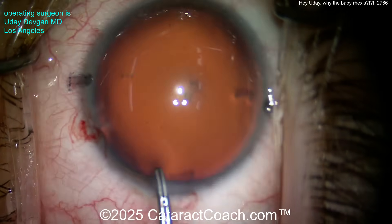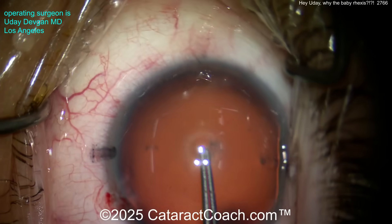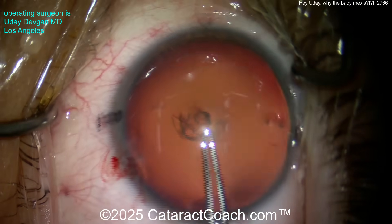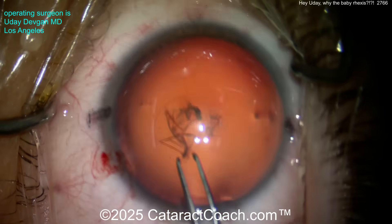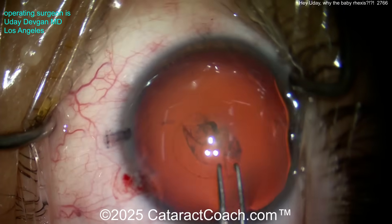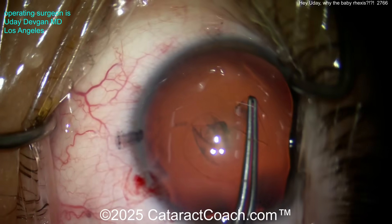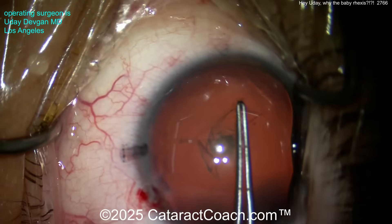So this is a large myopic eye. Now look — I'm using the forceps to measure: what's the center, what's the diameter, what's the radius. I'm measuring again and again because it's such a big eye — I need to make sure I'm making the correct size rhexis. You think it looks too small? No, I promise we're measuring it right. Finishing that rhexis, going around nice and easy.